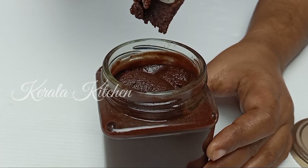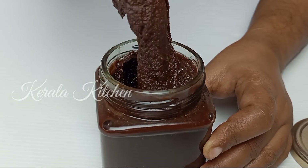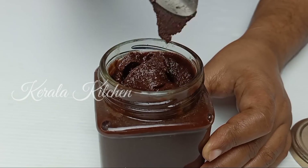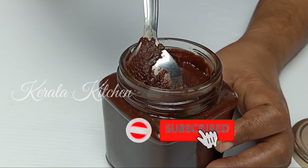It will be healthy in a homemade Nutella. It will have a very flowing consistency. It will also have a very thick consistency. We will be able to make it at home.